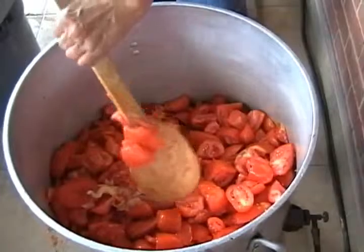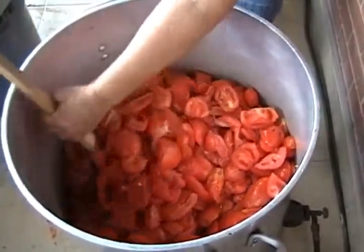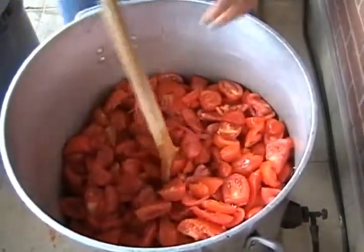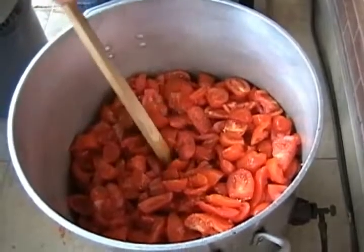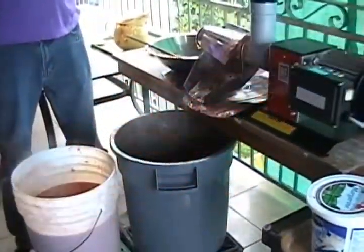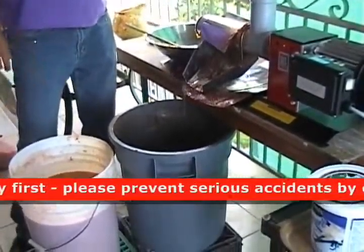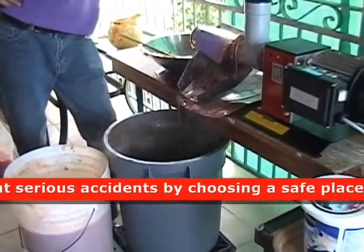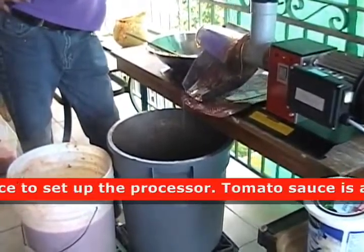All you men out there wonder about Sicilian women — they're very strong. Now we're at the step of passing the boiled pulp into this machine so that we basically make it into a liquid form.